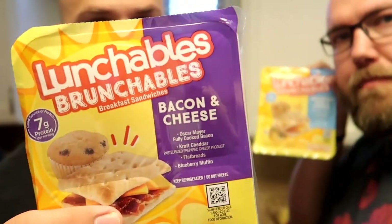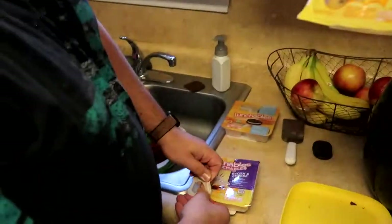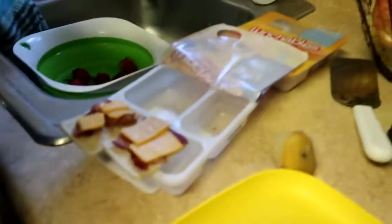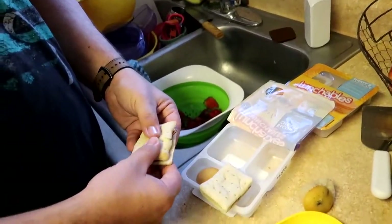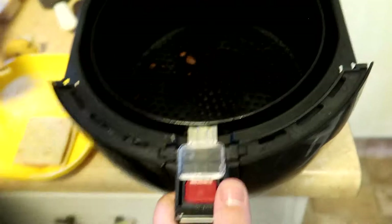Now it's time for breakfast! We got bacon and cheese and ham and cheese with little biscuits. This one comes with a muffin — Kelby's looks way better than mine. This bread reminds us of MRE bread, it totally does. If you haven't watched that, go back and watch our MRE videos. We got jalapeño and cheddar cheese bread — let's load up.